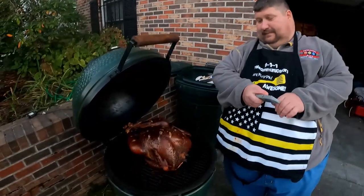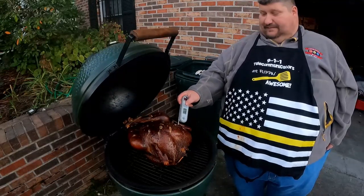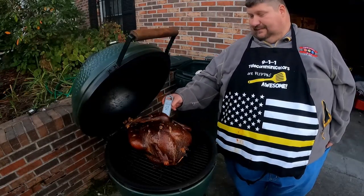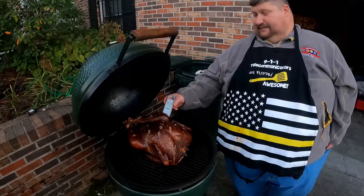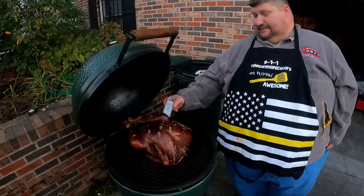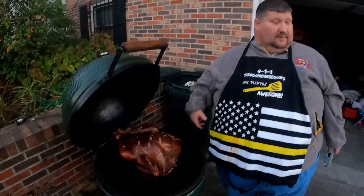It's been a little over 30 minutes. We're back. It looks beautiful. The plastic monitor still hasn't popped. We're reading 161 in the middle of the breast and 175 in the thigh. We're in the 170s — I'm going to call that done. With the residual heat and carryover, it's going to be done. We're going to pull it out.